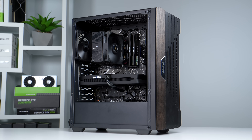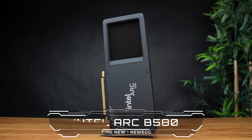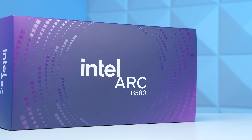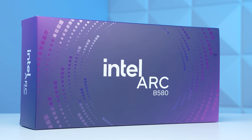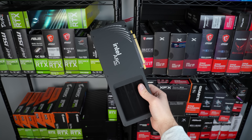The bread and butter of this build and the price-to-performance concept is definitely the GPU, which is the Intel Arc B580 for $250. This card consistently beats the more expensive RTX 4060 by about 10 to 20%, and it's also packing a much appreciated 12 gigabytes of VRAM. The problem though is obviously availability, especially if you don't live close to a Micro Center — hopefully this changes sooner rather than later.